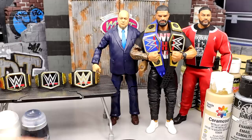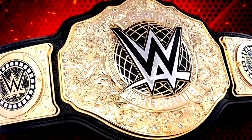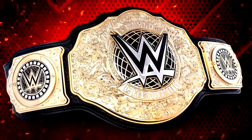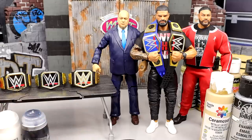Sorry for the little rant at the beginning, just wanted to get that out. You guys can let me know down below. And don't even get me started on the World Heavyweight title — that one has grown on me significantly, but I think they need to shrink down the main WWE logo. They should have just given us the big gold and replaced the crown with the modern WWE logo.